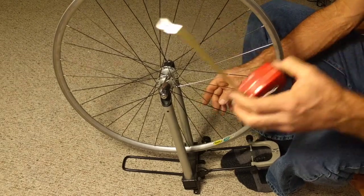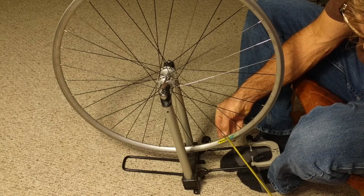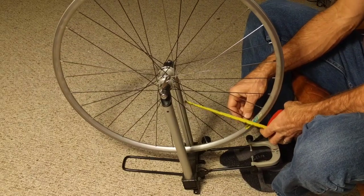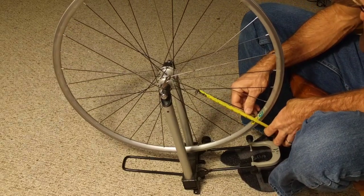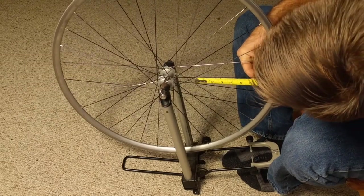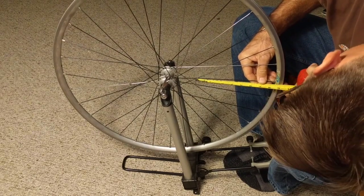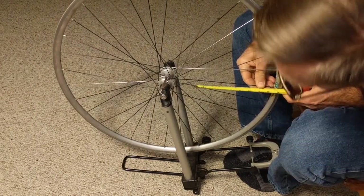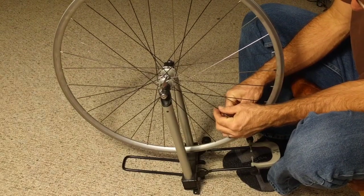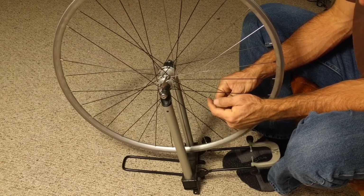The other input is the length, which is really important. You want to measure from the inside edge of the nipple all the way to the cross — that's the open span that's going to resonate. I've measured this one and it's eight and a quarter inches. If you have butted spokes, just measure the narrower center section.